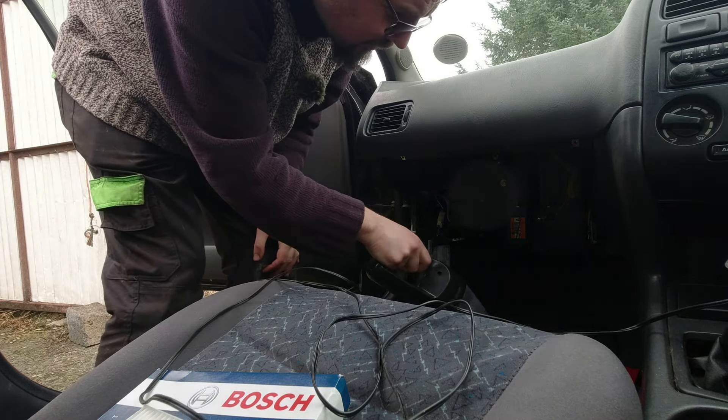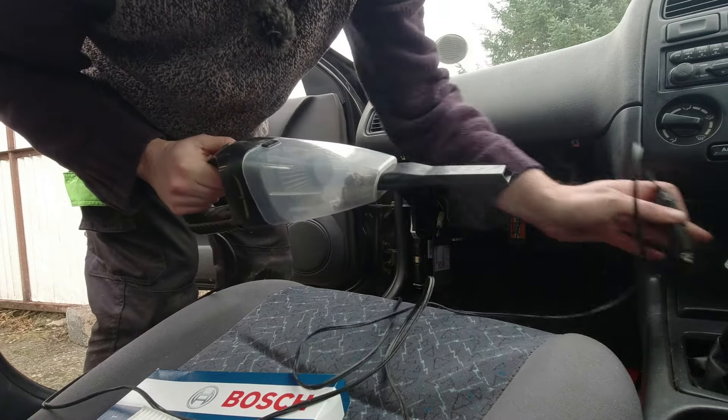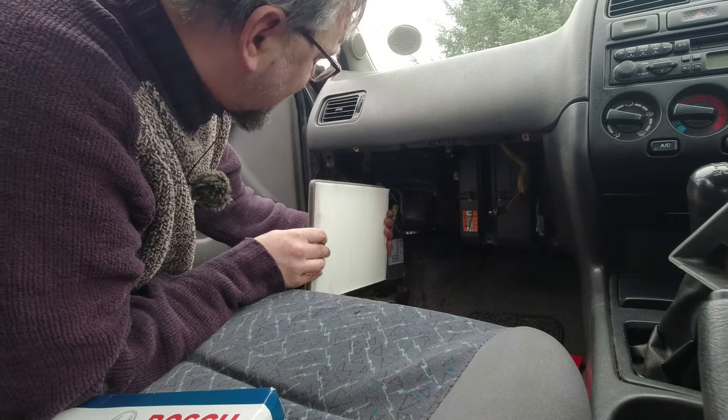That looks like quite the fine for Mr. Hubnut — very useful. In the blind panic he'd forgotten that some random person on the internet had sent him a car vacuum cleaner. It was okay — the fast food run was still going to happen. The filter clearly shows the airflow goes one way, so he believes he's putting it in correctly.